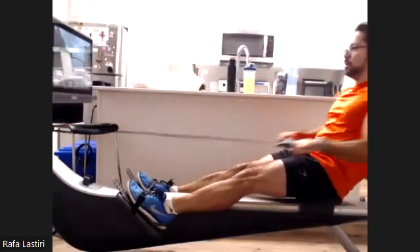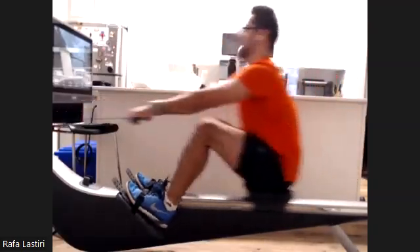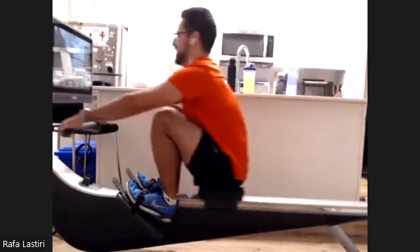All right. It's like he's watching Lord of the Rings while doing his erg. Push it back. Throwing through Rivendell.